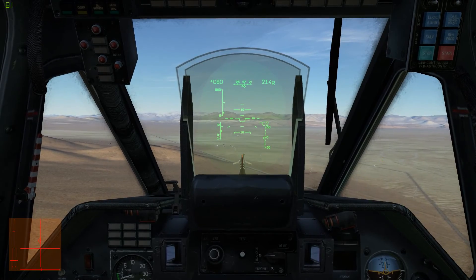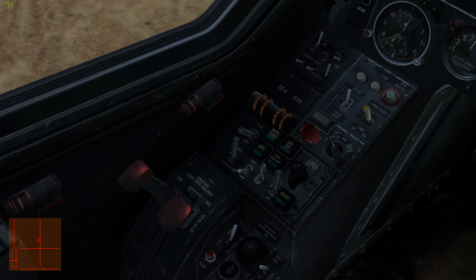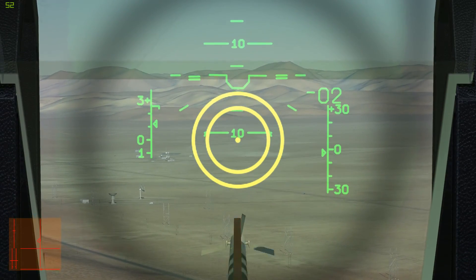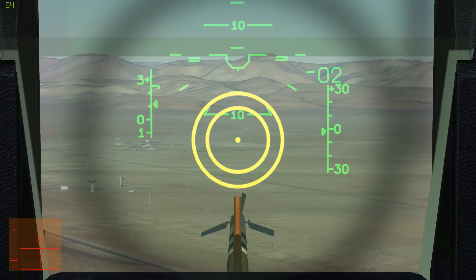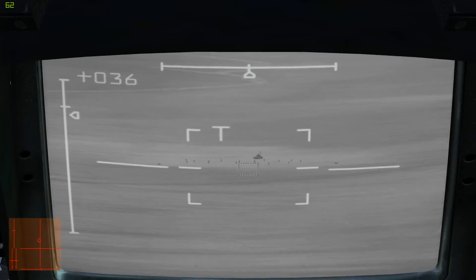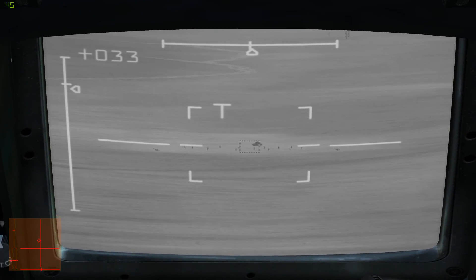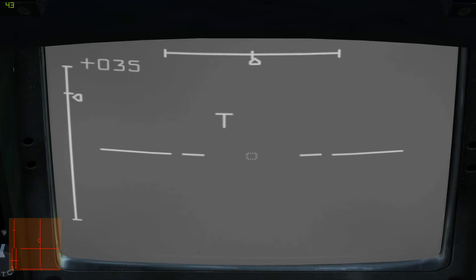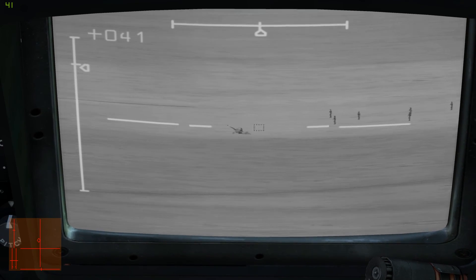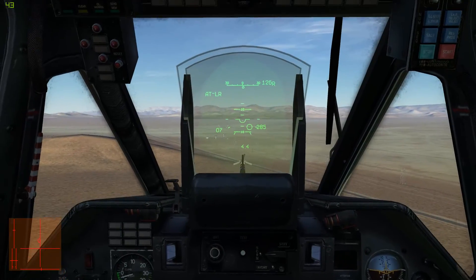To bring up the targeting camera, the first thing I'm going to do is activate the helmet mounted sight. This step is optional — I only recommend it for those with head tracking gear. Next, I press the O key to move the targeting camera to where my helmet mounted sight was pointing. I can use plus and minus to zoom in and out, and the two bracket keys to adjust target size. I'm going to go after a fixed anti-aircraft gun first, and press the ENTER key to lock it.